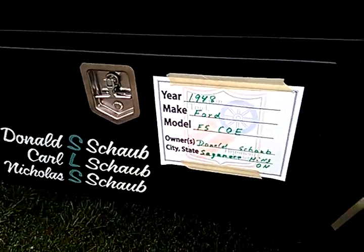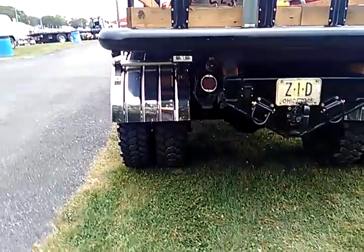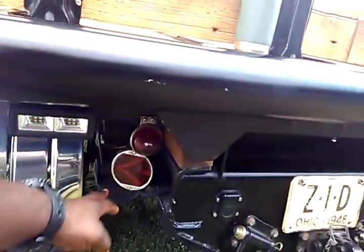He entered himself into the show. This is looking good. He's got the taillights here — he could have made bigger taillights for this thing, because he's got these two little cherry lights here and then he's got these ambers here.